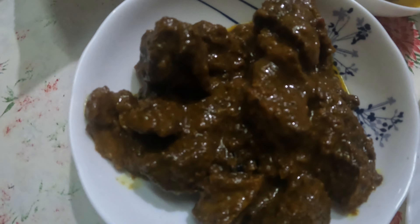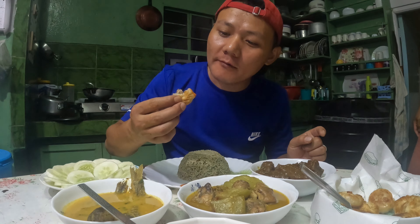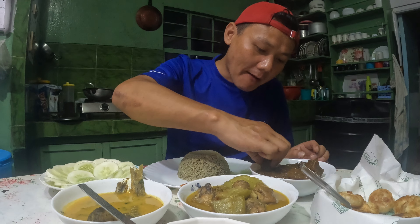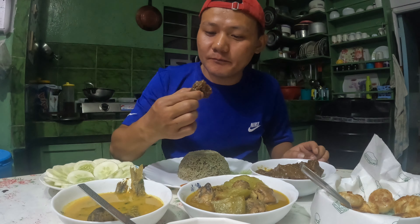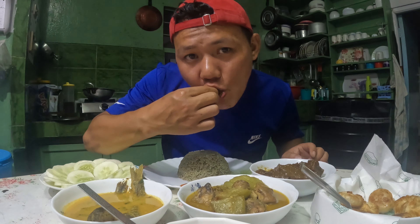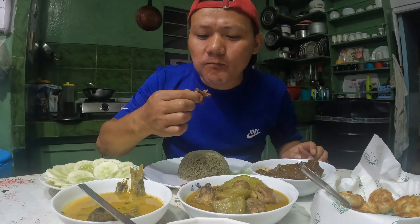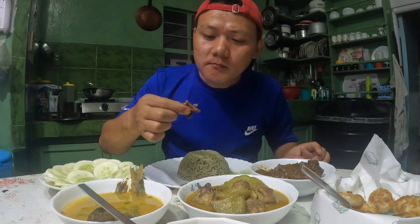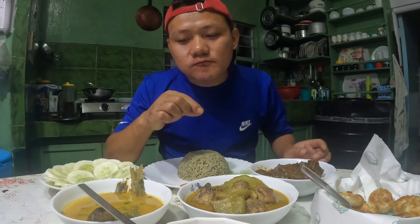I will start from Mumu. Let me check the beef. Perfect.